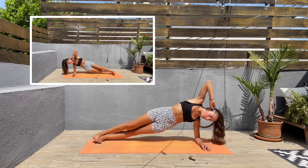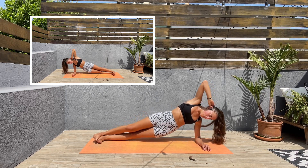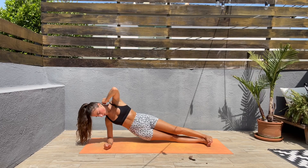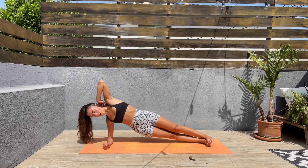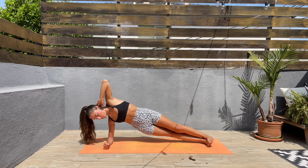We're almost done, guys! Next we'll be doing the other side. Three, two, one — let's switch. Bring those hips up and then down, up, down. The heat and the sun are making things a bit harder!